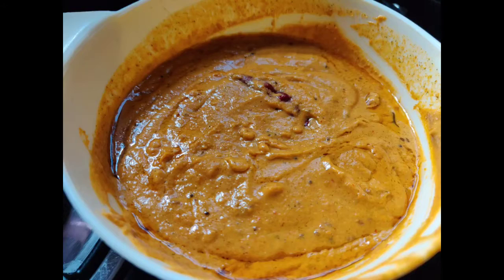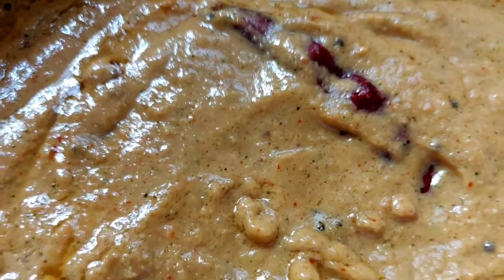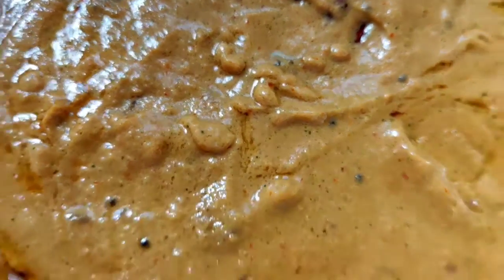We will be able to make our own food and food dishes. I will be able to make our own food. Take care, till next video. Bye!